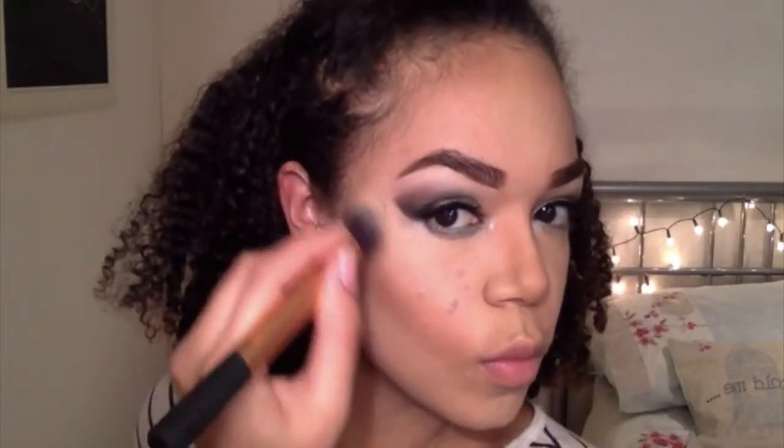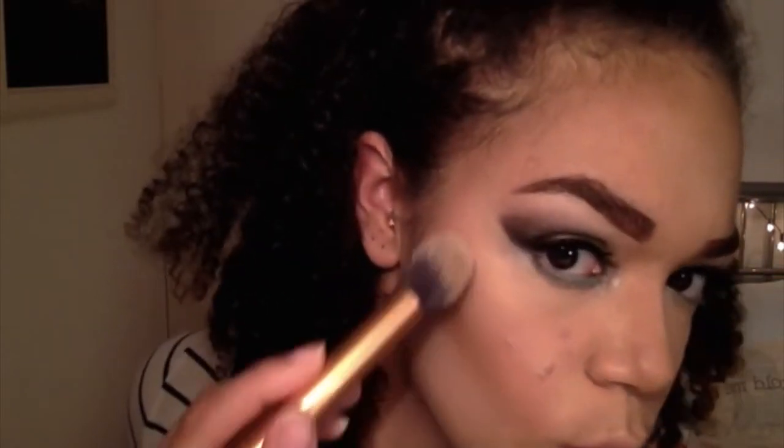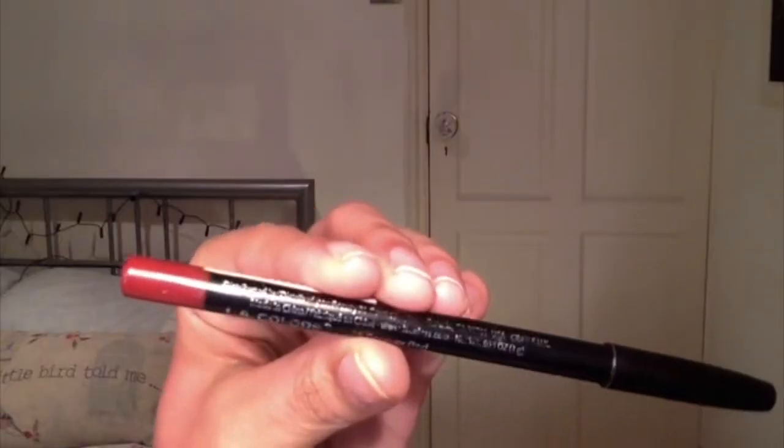Then I'm taking my MUA iridescent highlighter and highlighting my usual parts of my face. I came really close to the camera because I wanted you to see that gold shimmer it has. Then I was looking at what red I wanted to go for, and in the end I decided to go for these two colours from Revolution Makeup London. I'm using a lot of their products but this isn't sponsored by them either.